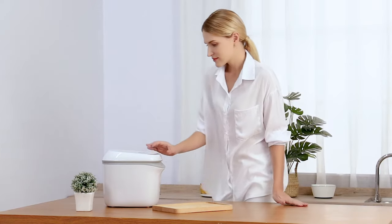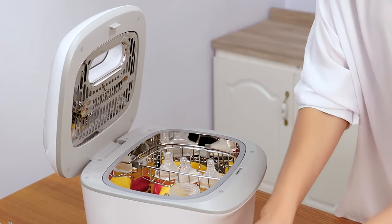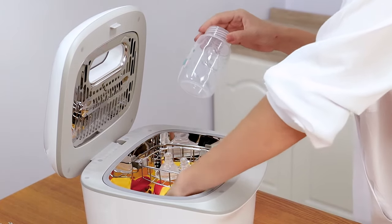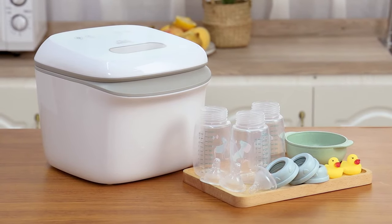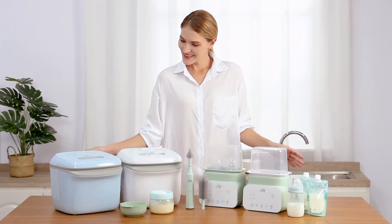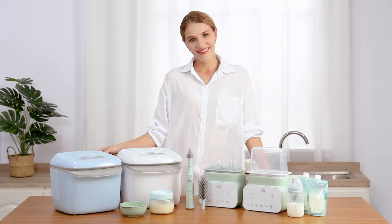When each function is completed, the buzzer will go off six times and the machine goes into standby. You can open the lid and take out the baby items. Chef Handy — Baby Care Leader brand, focused on making trustworthy baby items.